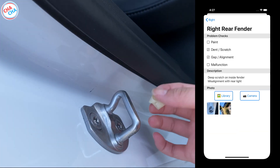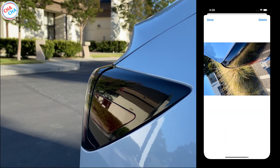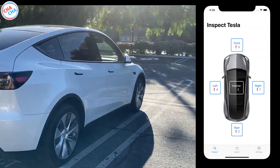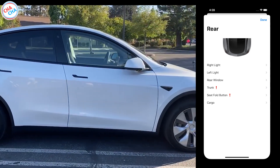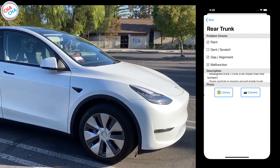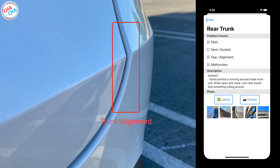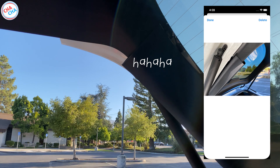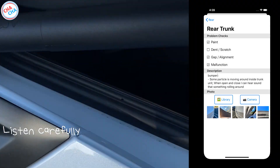The rear fender has a deep scratch on the inner part when the door is open, so I marked this part. Also, the side plastic part on the fender seems to fit slightly more than the taillight. Next is the back of the car body — there were two issues: the trunk part and the seat folding button. In the trunk part, there was a misalignment issue — it just seemed to go inside a bit. When I opened the trunk, I could see air bubbles in the middle of the trunk door. Also, looking inside the trunk door, a plastic part was sticking out on the left.